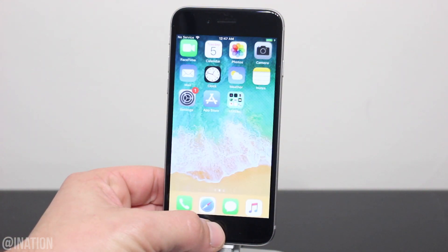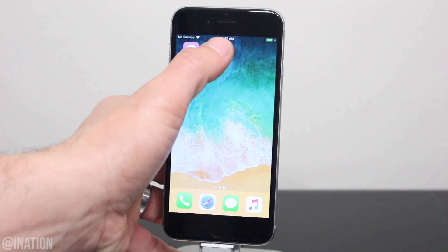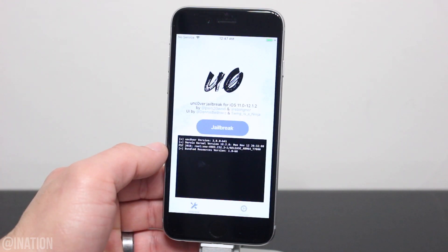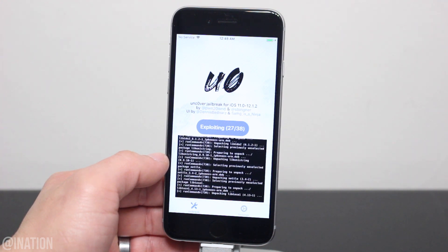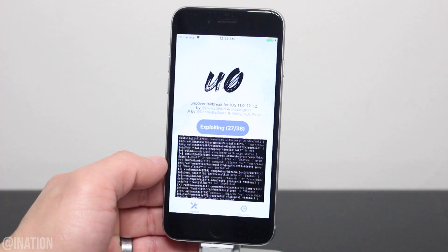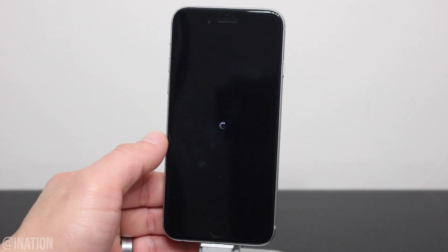Now that it's back on, unlock your device, swipe over, open up Uncover, and let's run it again. I'll fast forward this part of the video, but I won't cut it, so you guys can see how many times I ran the Uncover jailbreak to jailbreak my device and install Cydia.